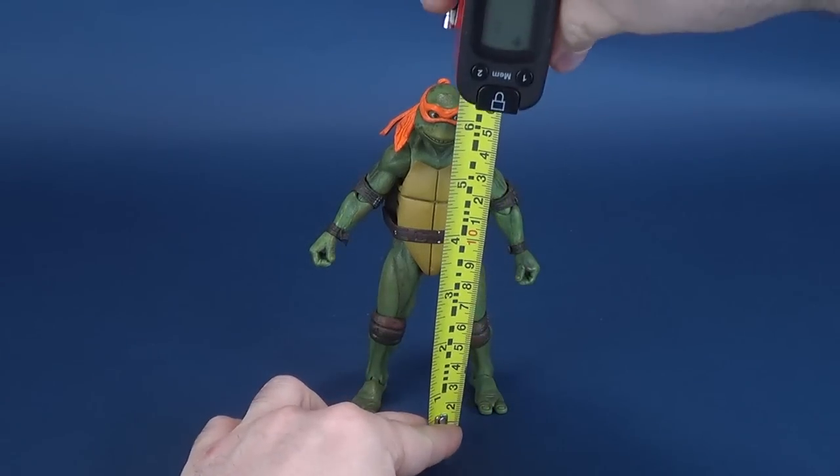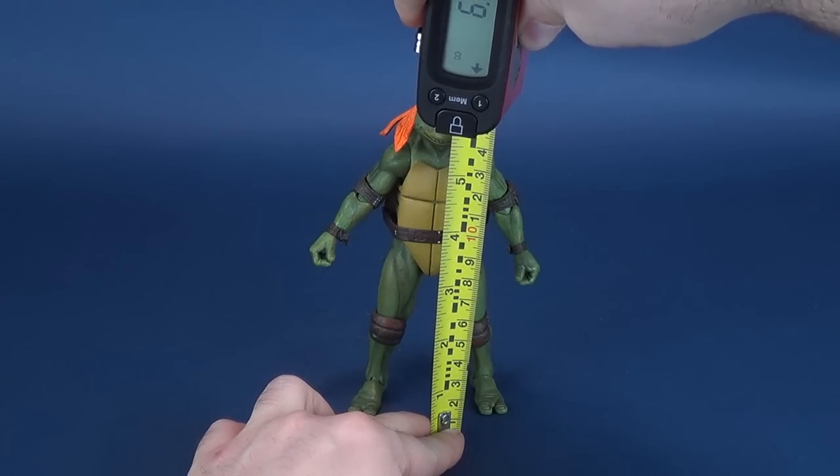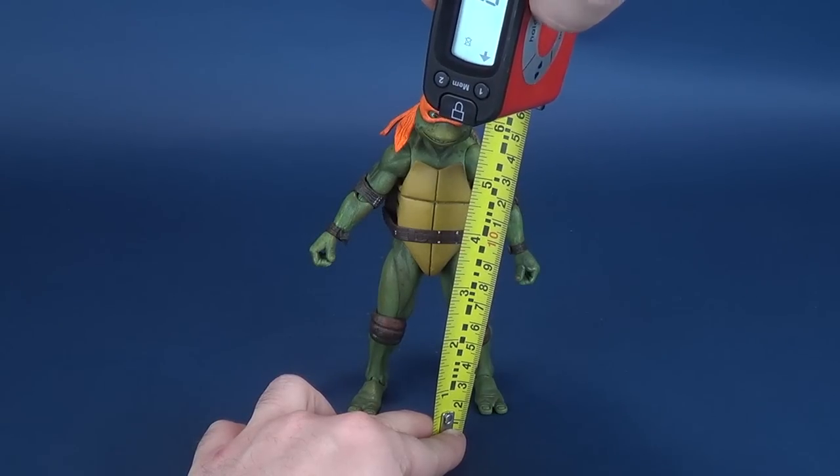Let's get this review underway by figuring out how tall Michelangelo stands. It's going to be pretty consistent with all the other turtles that we've had a look at, as they are utilizing the exact same body mold.